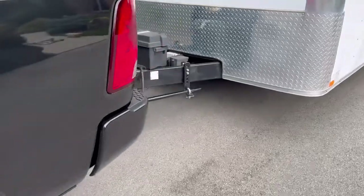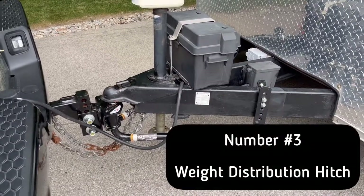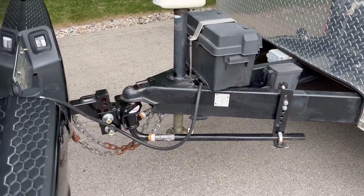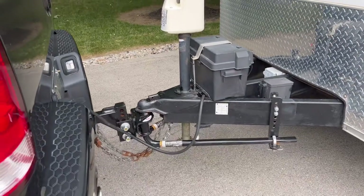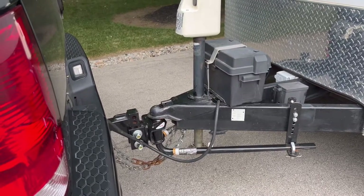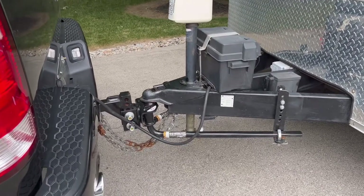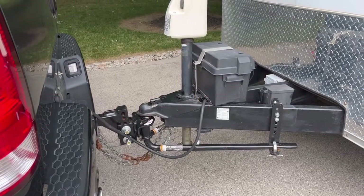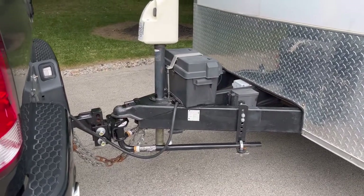Item number three: I picked up a used but great-shape weight distribution and anti-sway control hitch — it's the E2 hitch system. I literally just finished setting it up today so I don't have any experience to share yet, but from the measurements I took I can tell you that it did transfer some weight back onto the front of the vehicle. I hope it works as well as everyone says it does.